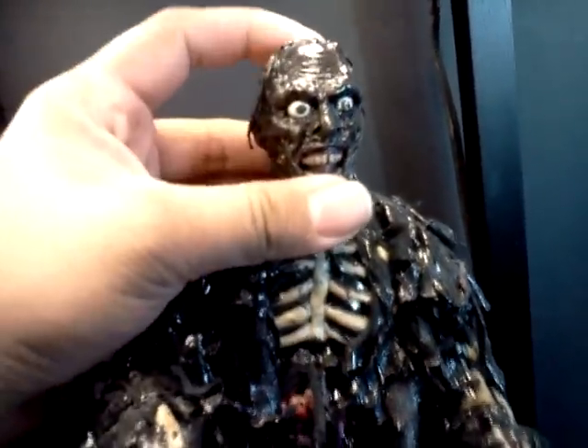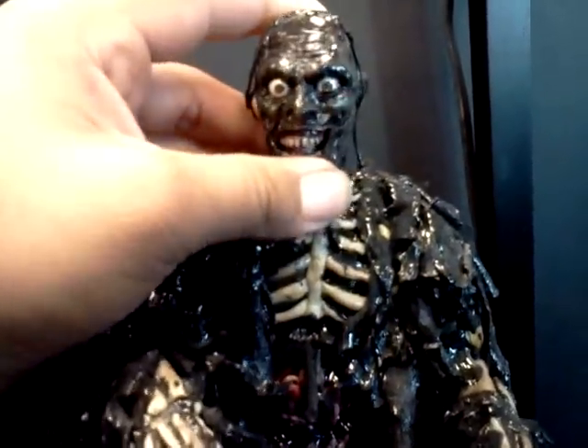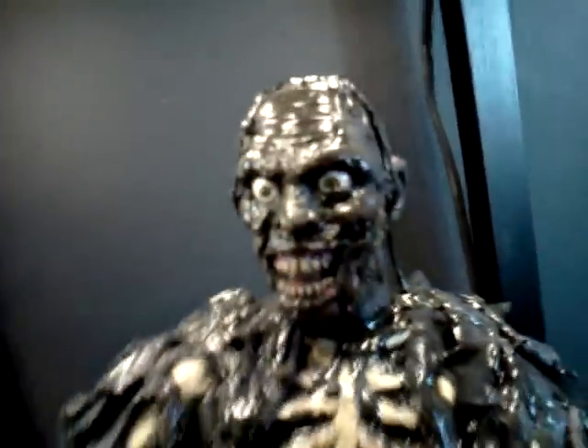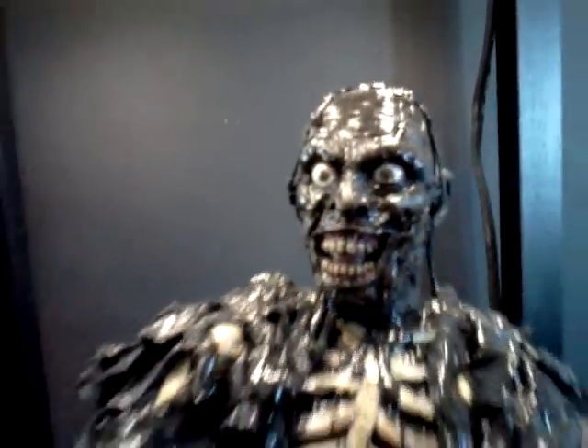The head sculpt is from scratch — cast it in resin. I didn't sculpt over the Jason head or anything. It's really cool because it gives me an opportunity to just pick and choose the shape of everything. I don't have to work with anything existing, so that was fun.